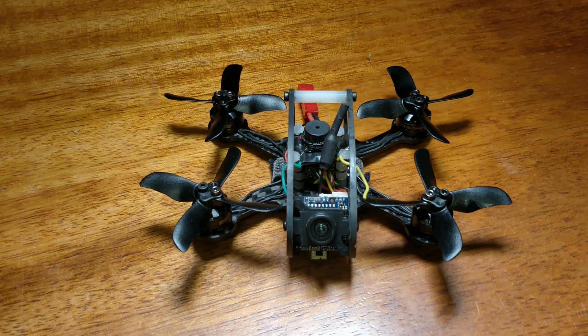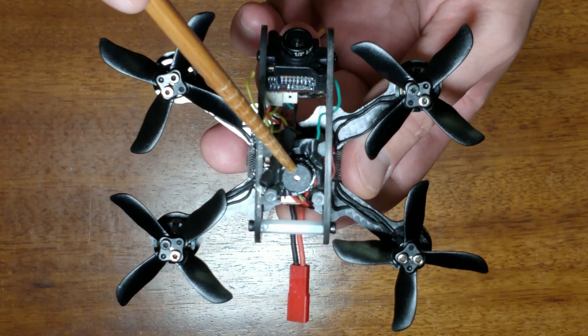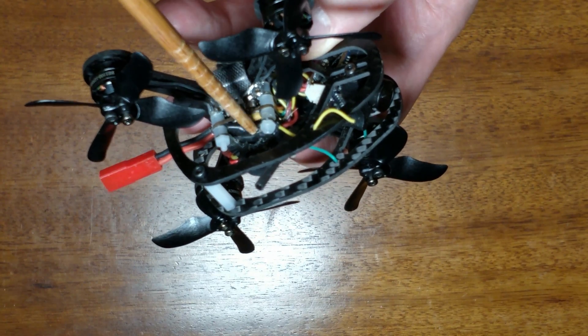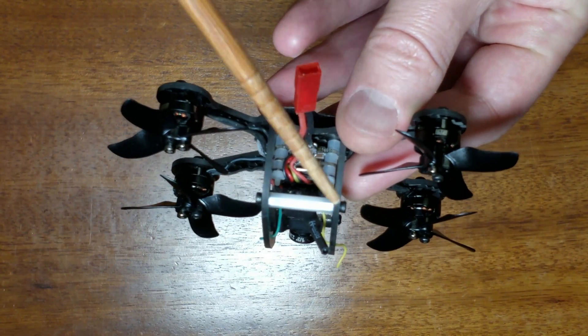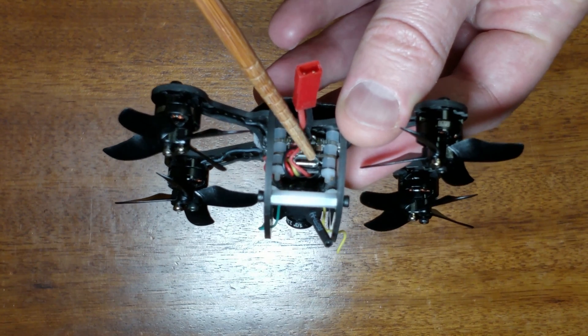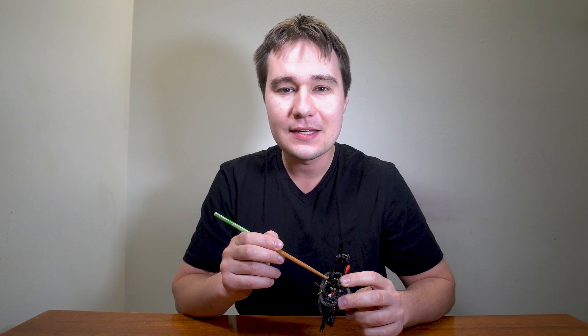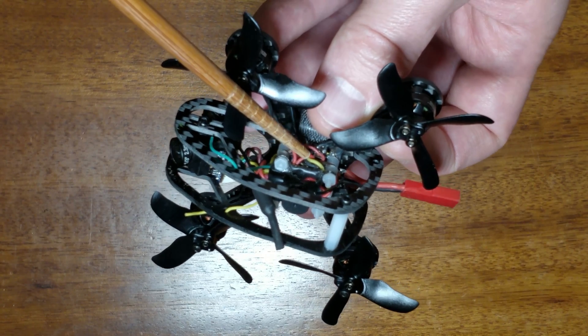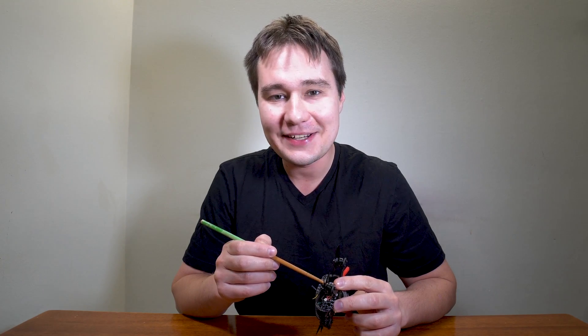Let's briefly look at the components I used to build it. I used a Tiny Buzzer, the Lemon RX DSMX receiver, Tiny F3 with OSD flight controller with 16x16 mount, and Cicada 5A 4-in-1 speed controller, capable of running on 1 and 2S batteries.